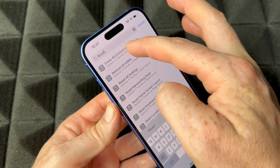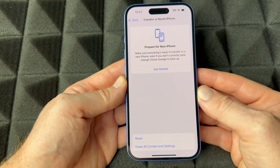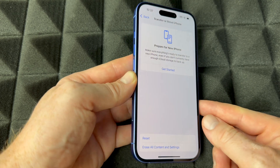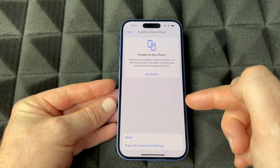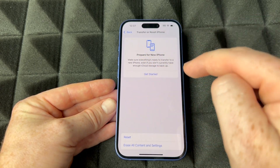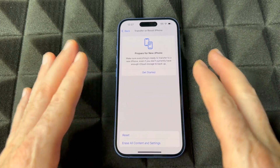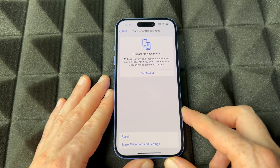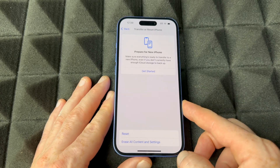Then choose 'Erase All Content and Settings.' What does that mean? It's going to delete your iCloud from the phone itself, so it's going to erase all your pictures and videos from within the phone. If you have anything stored online, it's going to remain online on your personal accounts.